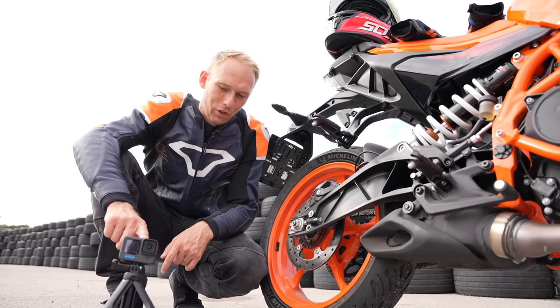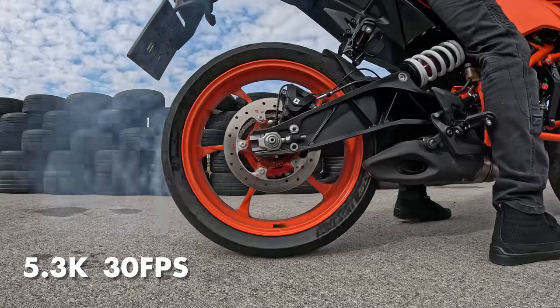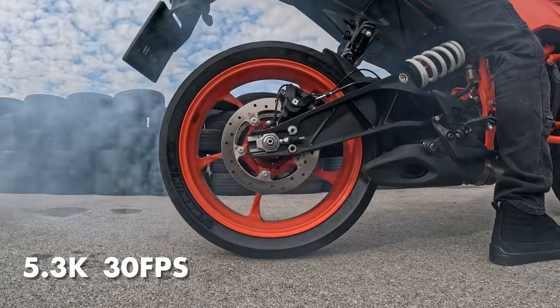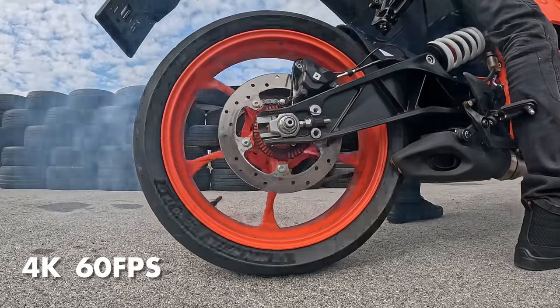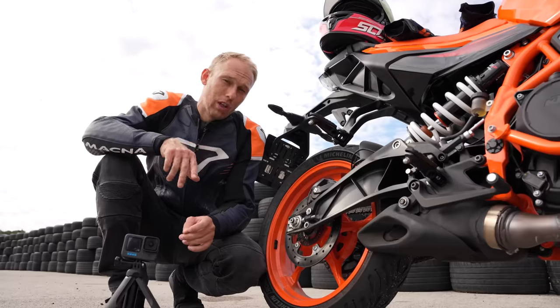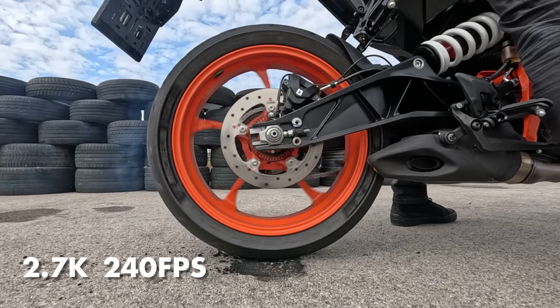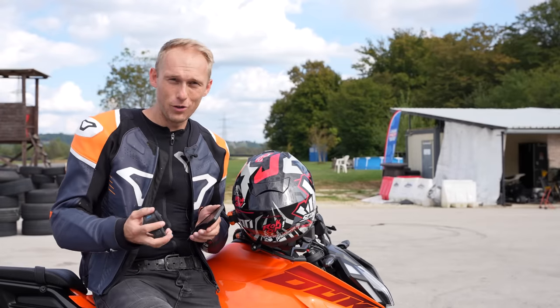We've done a burnout test for this little beast to check the frame rates. You can shoot 5.3K at 30 frames per second, 4K at 60 frames per second, and for super slow motion you can shoot 2.7K at 240 frames per second.